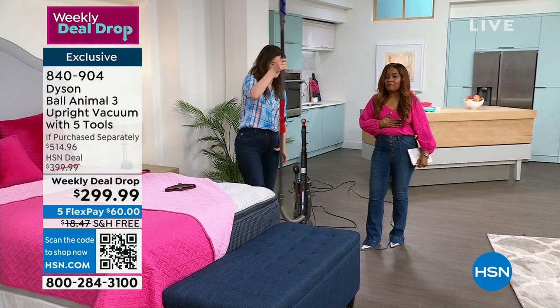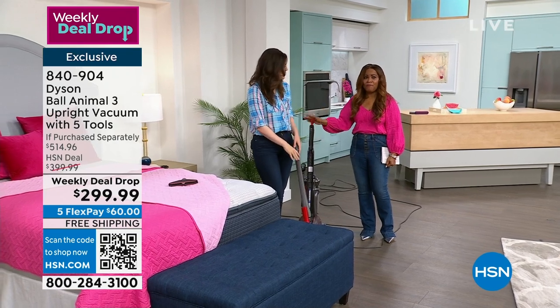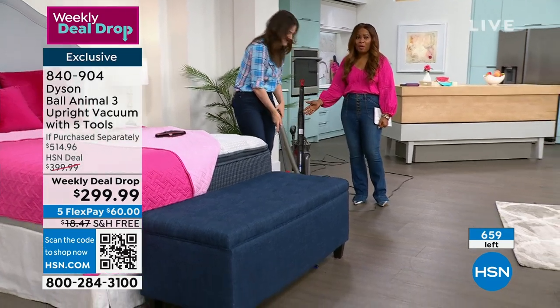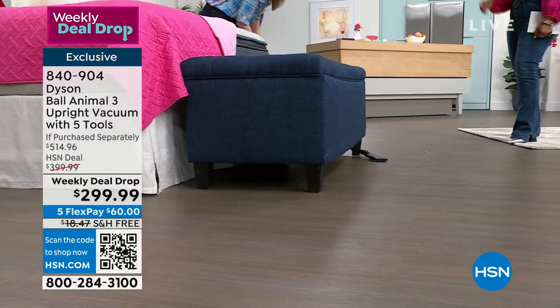I've been a host here for many years. I remember years ago presenting Dyson vacuums for $400, $500, $600. And at $299.99, that's remarkable — free shipping. Jump in there, we'd love to hear from you. Tell us about this tool.